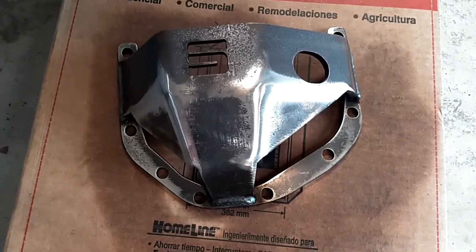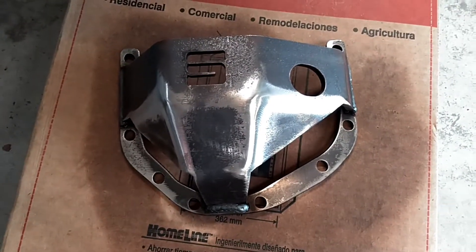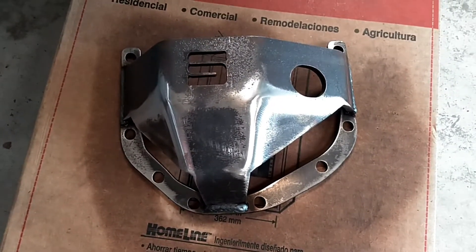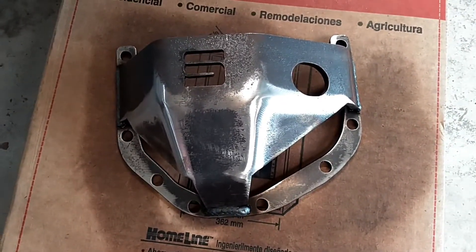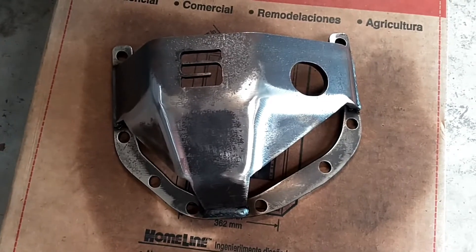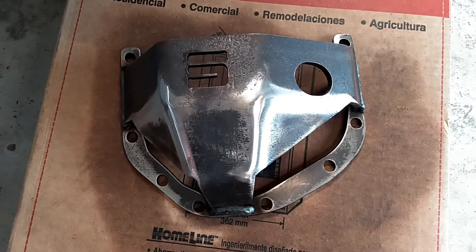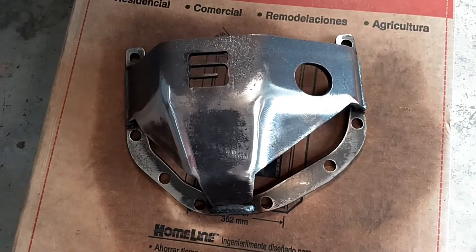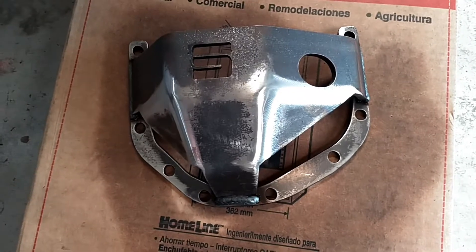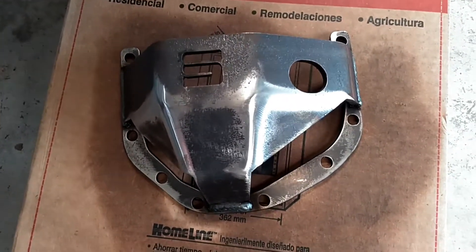I'm going to go ahead and lay some paint on this and we'll get around to the installation probably sometime this week. It is Monday now. It took about two and a half to three weeks for this to arrive — it was ordered on July the 15th, and today is July the 7th. I will catch you all soon when we get ready for the install.